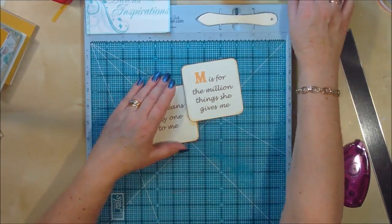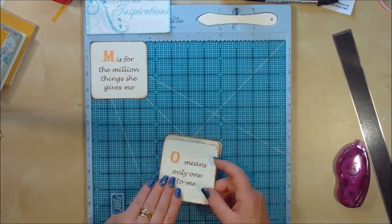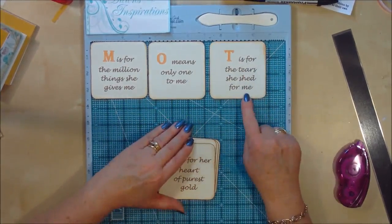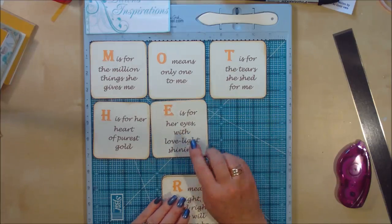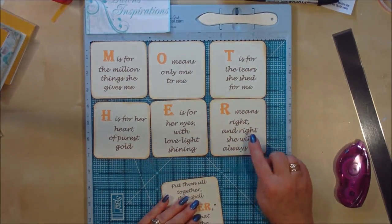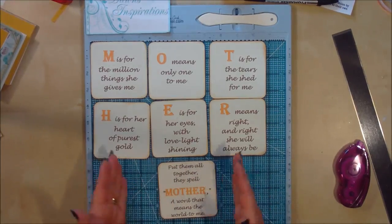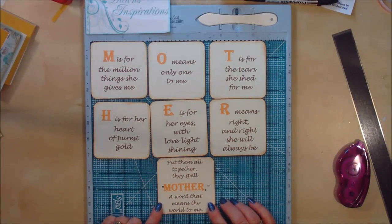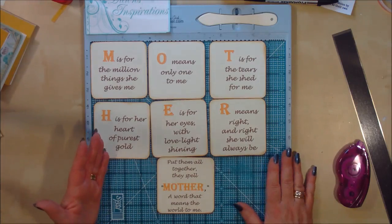The words I've printed out say: M is for a million things she gives me. O is for the only one to me. T is for the tears she shed for me. H is for her heart of purest gold. E is for her eyes with love light shining. R means right and right she will always be. And at the end because we've got seven, I've put them all together and it spells 'mother — the word that means the world to me.' I think this is a beautiful saying and a beautiful way of doing a Mother's Day book.